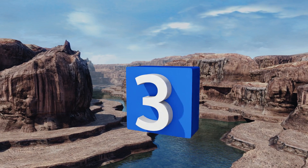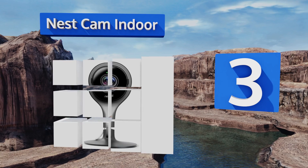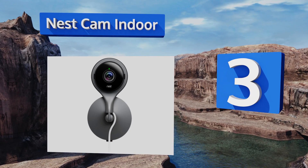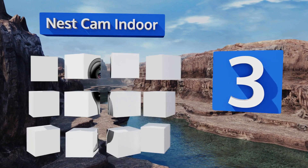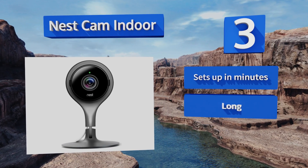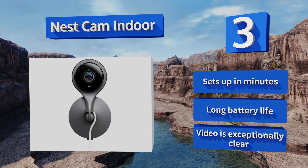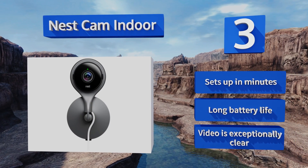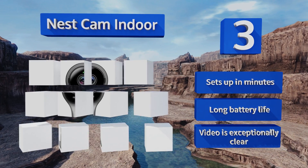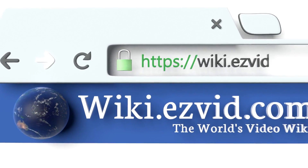Nearing the top of our list at number three, ideal for apartments, the Nest Cam Indoor is a compact alternative to a full-on security suite. Stick it near the main entrance and it will send alerts directly to your phone when it detects motion, and you can talk and listen via its built-in mic and speakers. It sets up in minutes, has a long battery life, and the video is exceptionally clear.